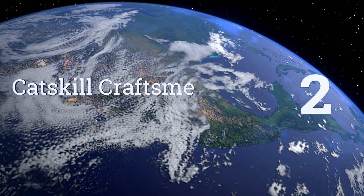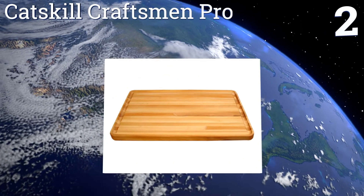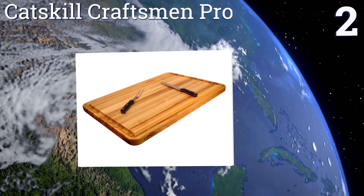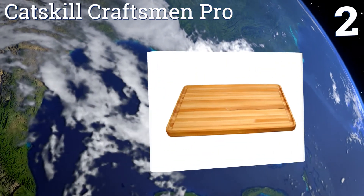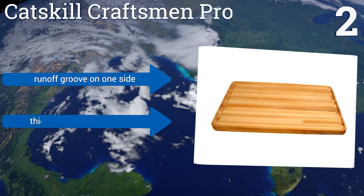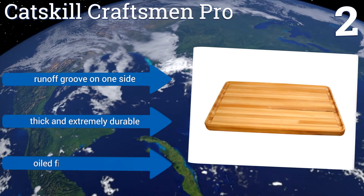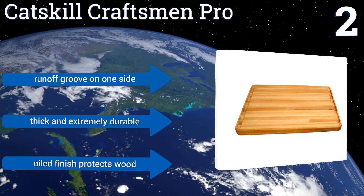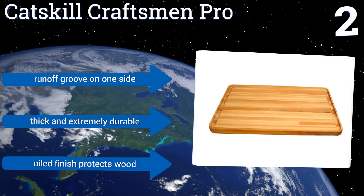At number 2, the Catskill Craftsman Pro is built to withstand the workload of a professional kitchen, but will fit in just fine in your home as well. It has an attractive edge grain that looks great from any angle, and has enough surface area to handle even the largest prep jobs. It comes with a run-off groove on one side and an oiled finish that protects the wood. It's thick and extremely durable.